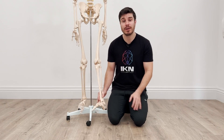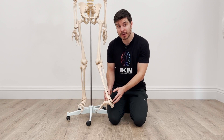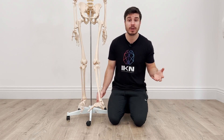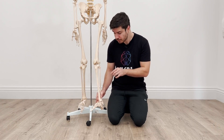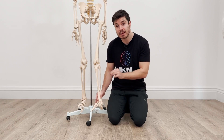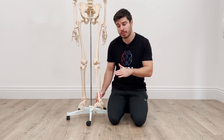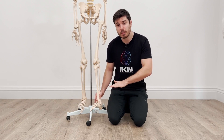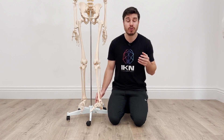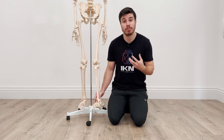Hey everyone, so today we're going to talk about lateral ankle sprain rehab. When we're working with people rehabbing from a lateral ankle sprain, or perhaps they have a history of multiple lateral ankle sprains and are dealing with intermittent issues, one common feature we see clinically is an inability to delay the transition from the medial foot to the lateral foot — or delay the transition from a dorsiflexed pronated position to a plantar flexed supinated position. In this video we're going to go through two separate early phase loading exercises to improve this capacity.